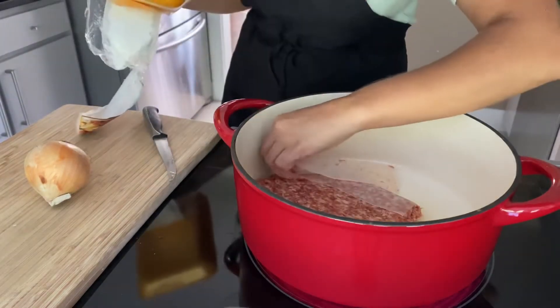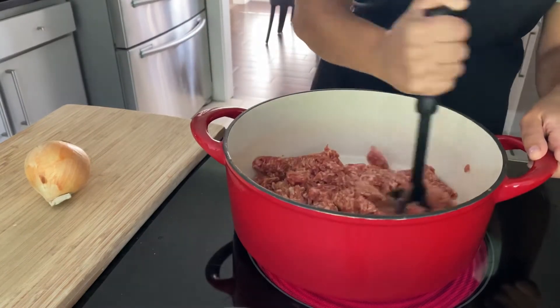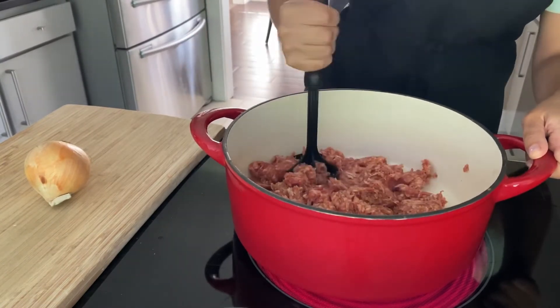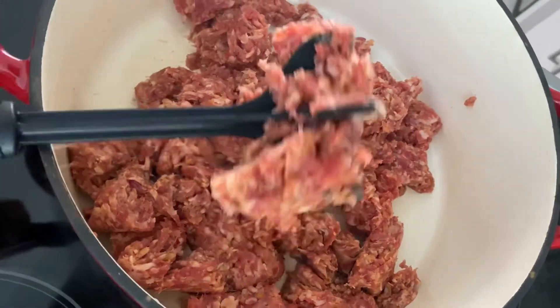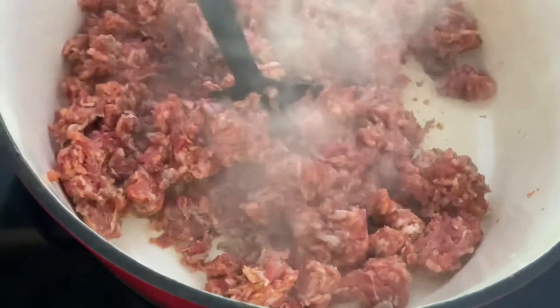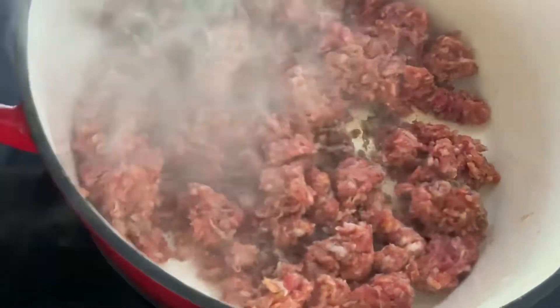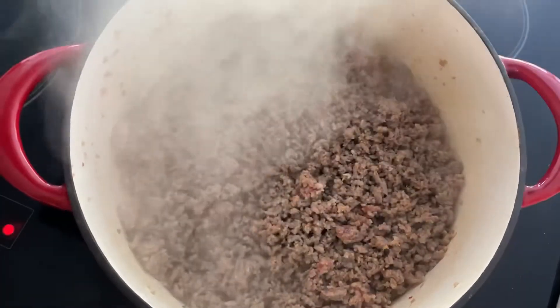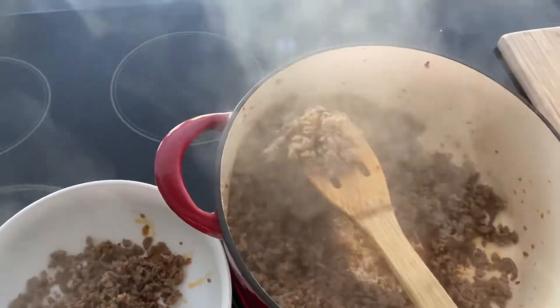put in some of this Italian sausage. I'm going to just go ahead and mash up this meat. After about five minutes or so, you can see it's pretty much brown — just go ahead and take it out.